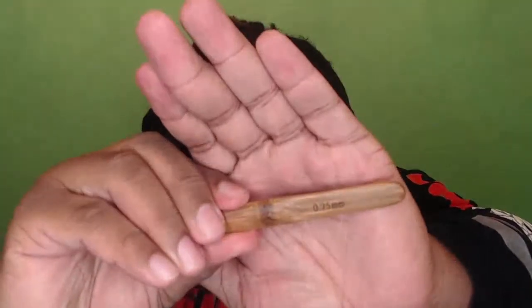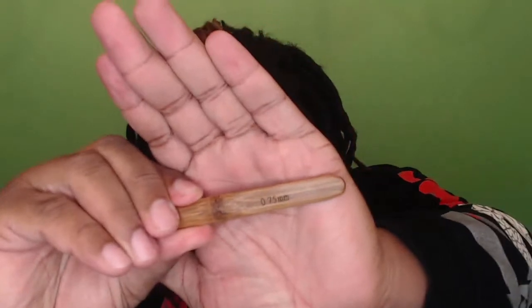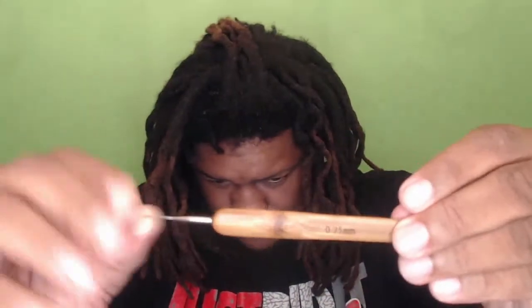This is my crochet hook — it is a 0.75 millimeter single crochet hook. I've had it for a while. I actually used this crochet hook to start my locks three years ago.